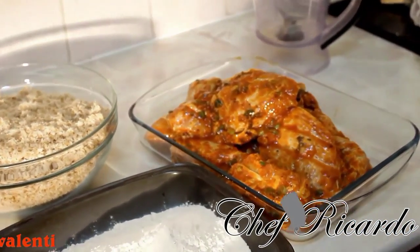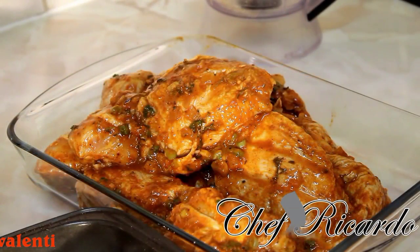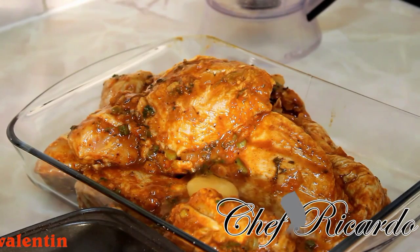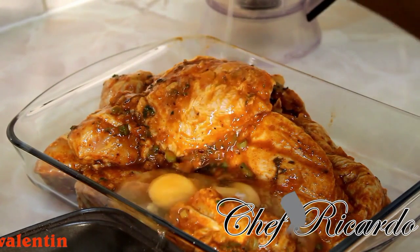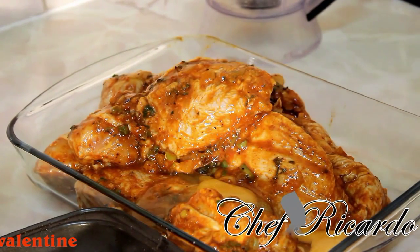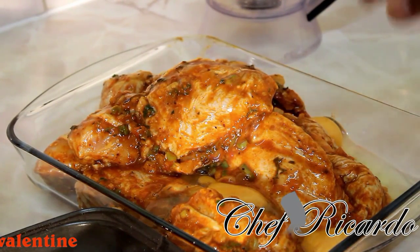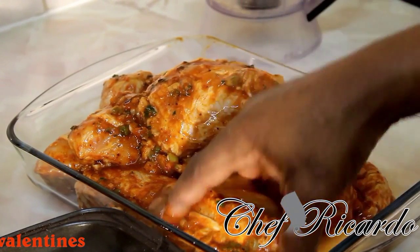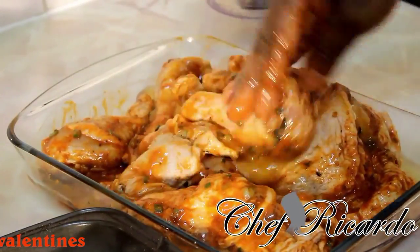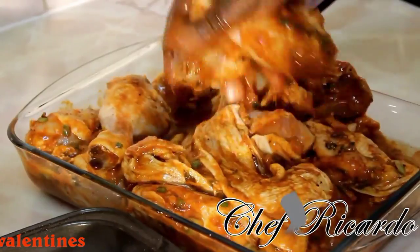I'm gonna simply coat the chicken again by putting on some egg — an egg wash. Let's put some egg on the chicken. Crack on some eggs — one, two, three, four eggs. Just putting them straight on the side. If you have gloves it's good to use them, but I'm gonna use my hand. Please use gloves guys — it's very important. Let's get all of the egg on the chicken like this.